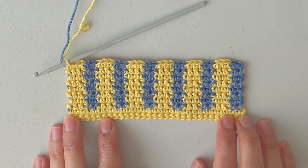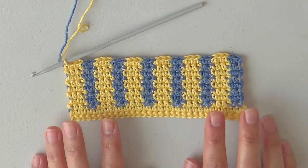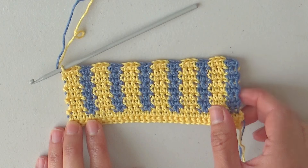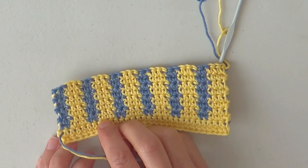In previous videos I've already shown you how to work tapestry crochet technique in different ways. In this clip I will show you the steps to make this sample made with tapestry crochet, back and forth with single crochets. It will be different from working in the round because we have to turn our work every time we want to start a new row.